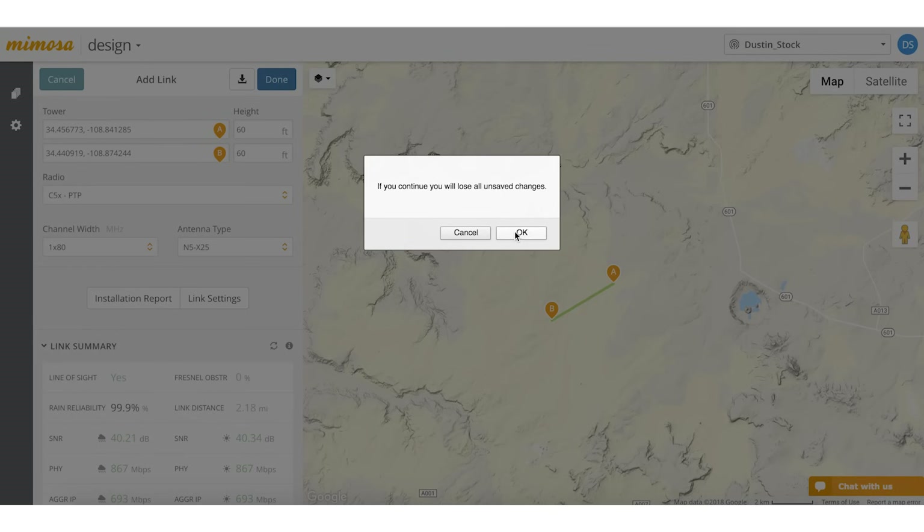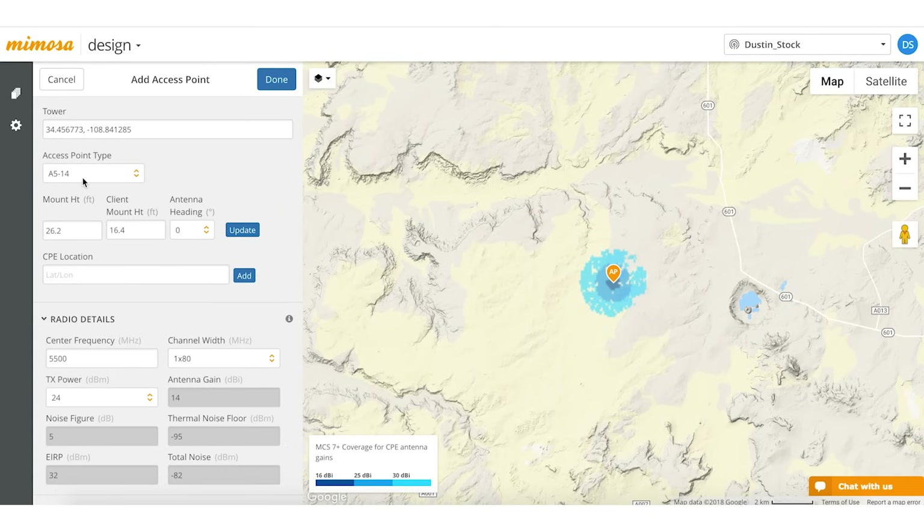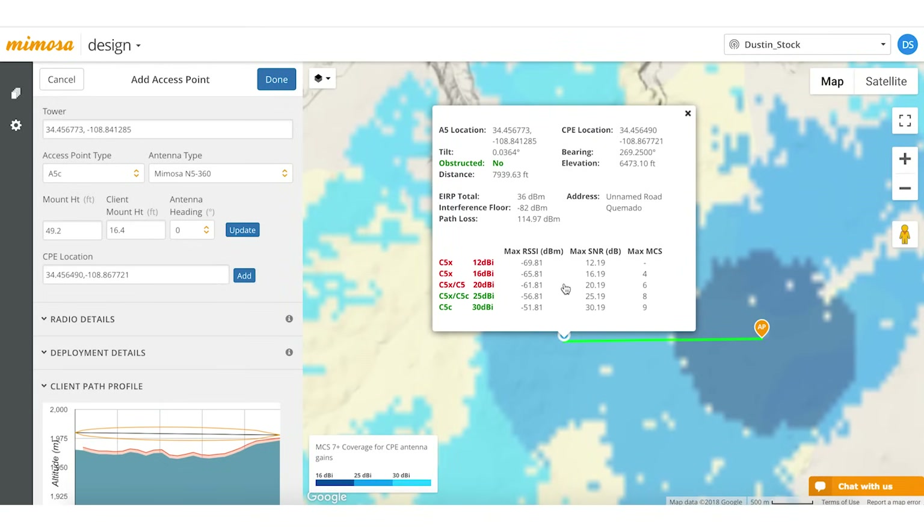You can also do point-to-multi-point, so let's go ahead and cancel this. For point-to-multi-point, let's do A5C. We'll click here and add a client. As you can see here, it's got the C5C with a 30 dBi dish, the C5X or C5C with 25 dBi, then the C5X and the C5 which are both 20 dBi, then the C5X with its bigger horn and the C5X with its smaller horn. So the design tool has all the C5X configurations already loaded into it.